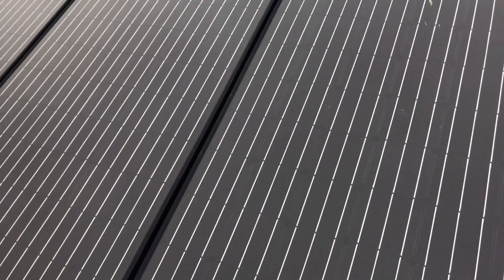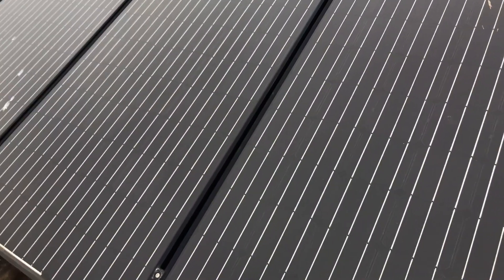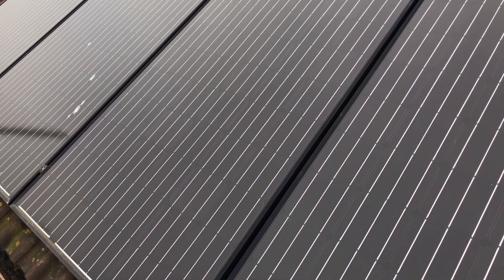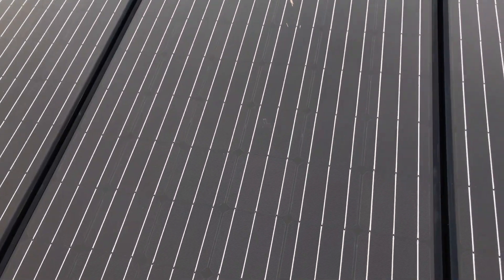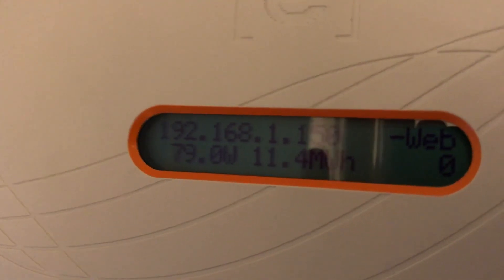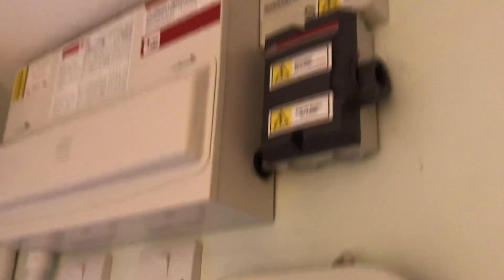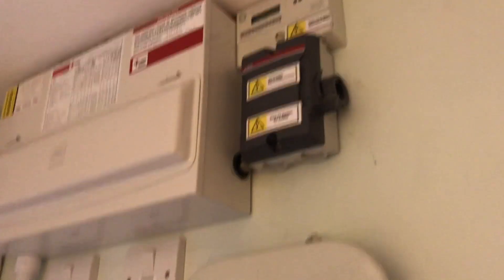There'll be a little bit of room left for some panels to come on when the loft conversion is all done. Oh, I don't feel so bad now — they're only generating 79 watts at the moment. So let's turn them off. There we go, that's the solar panels isolated. We're safe to work on them.